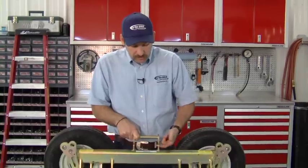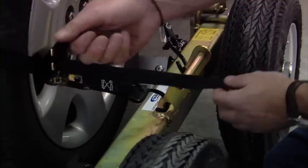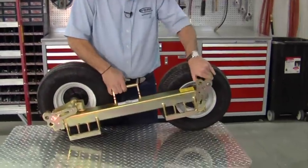We designed this so that it would lift higher. We also put ratchet tie-down spots in here so that when you secure the dolly to the car, you can put your ratchet strap around the tire and they secure in these handholds right here.